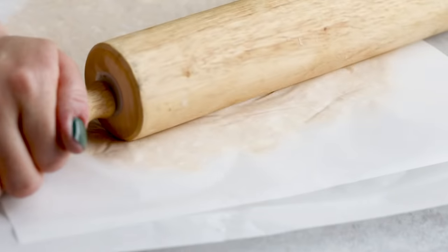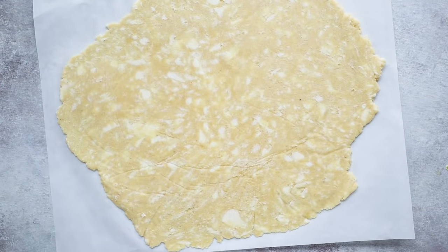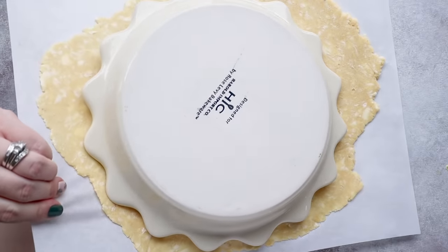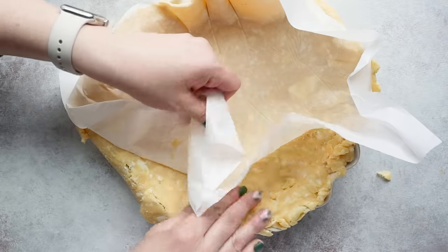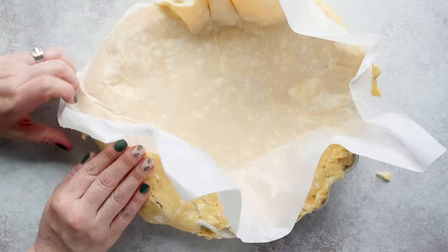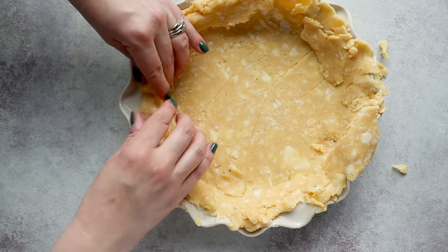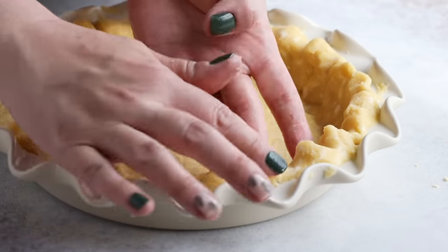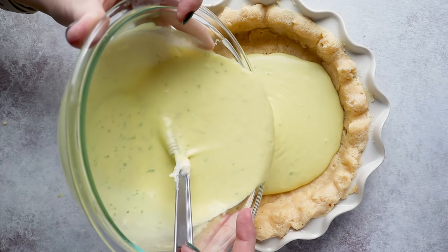Roll the dough out between two sheets of parchment paper. You can see delicious chunks of butter still intact — this is what will make our pie crust super flaky. Add your crust to your pie plate, and if it's too hard to remove the parchment paper, just pop it into the refrigerator or freezer for several minutes to let it harden, and then the paper will come right off. Fold in your edges, then bake the crust in a 350-degree oven for eight minutes. Pull it out and let it cool for 20 minutes before adding the filling.